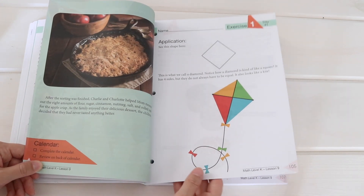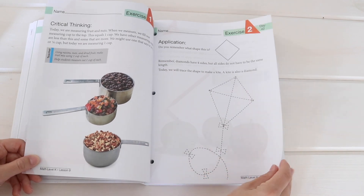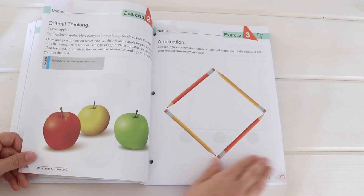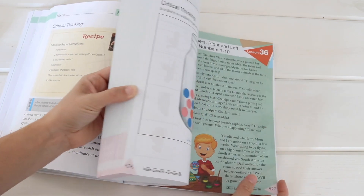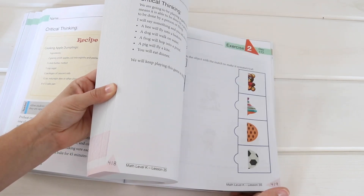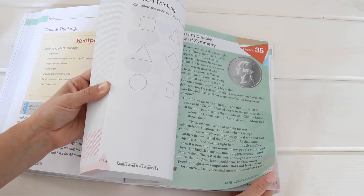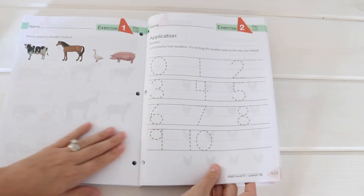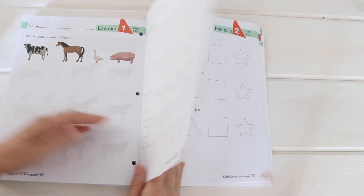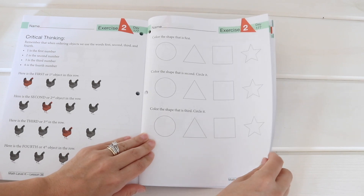Moving ahead, we're talking about cooking and measuring, diamonds, and graphing. But even at the back of the book, we're still just tracing and coloring. So it's just very gentle, very slow going. But for my boys and their situation — their age and all of that — I feel like this is going to be good for them and lay a good foundation. And I'm thinking we'll go through it pretty quickly.